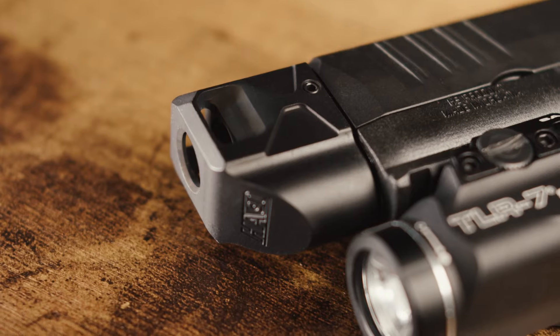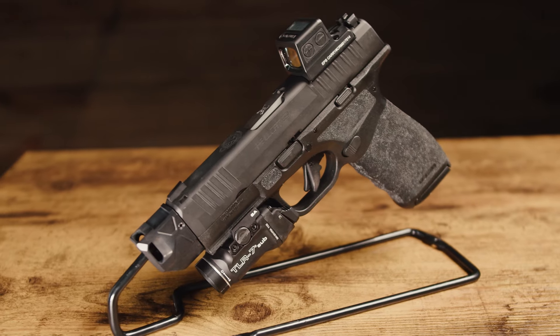After nine long months, we're finally releasing the H-Cat for the Springfield Hellcat. It's been a long time coming. Let's hit the range.